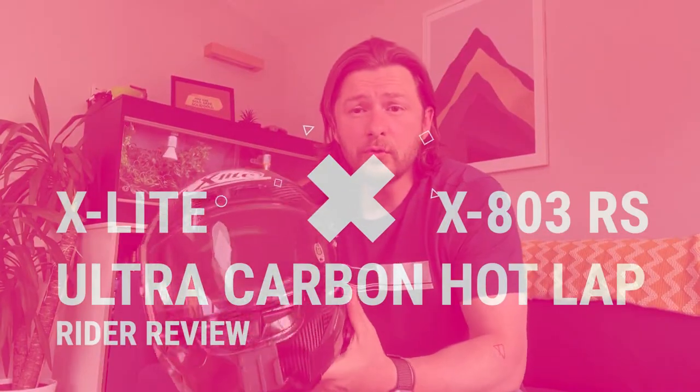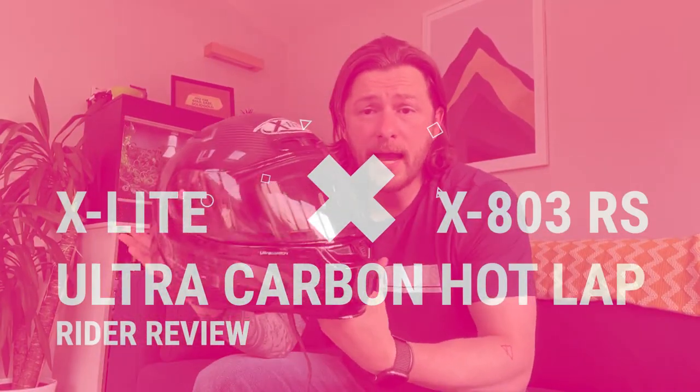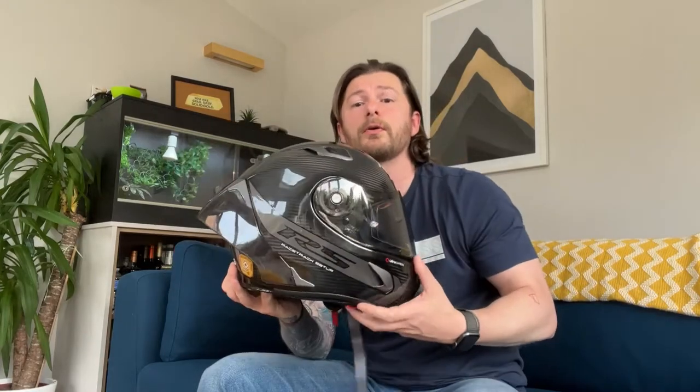Hey everybody, welcome to my review on the X-Lite 803 Hotlap RS Helmet. This helmet is from the Nolan Group and it may be familiar because it is used by a lot of MotoGP racers. So it is a full race helmet.